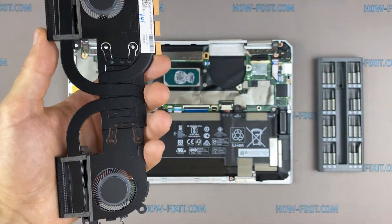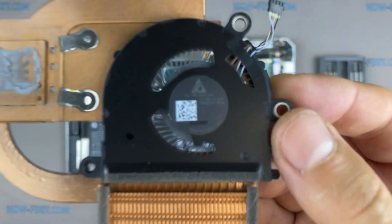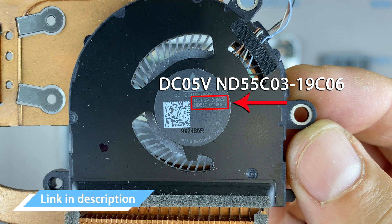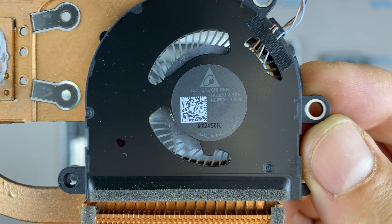If the fan is very noisy or doesn't work at all, you need to replace the fan. You can find a compatible fan using the replacement part number. Also, in the description under the video, I have a link where you can buy a new fan for this laptop.